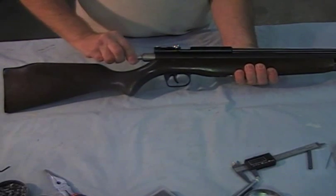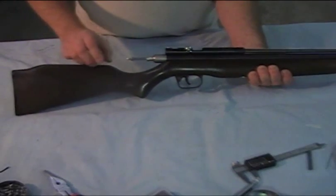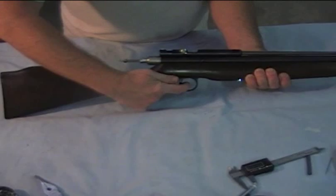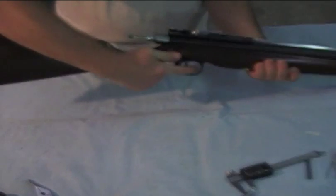Got an external cocking rod. And because the hammer is pretty difficult to pull, I'm going to go ahead and dry fire this. There is no air in it — we've guaranteed that.